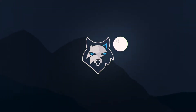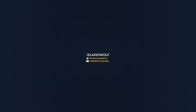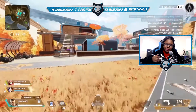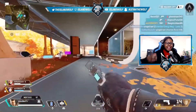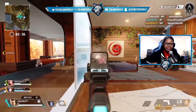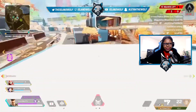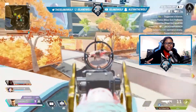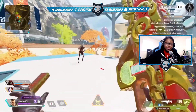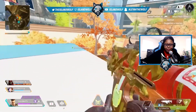Off rip the headset already impressed me — this bad boy has up to 30 hours of battery life. 30 hours, that is over a day's worth of gaming. If you play for like three hours a day, that's ten days of battery life before you have to charge it. That is insane. I was very impressed when I read that.